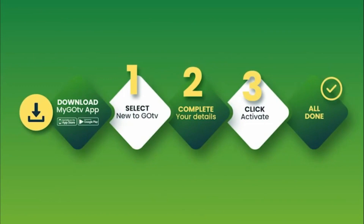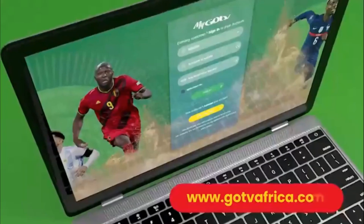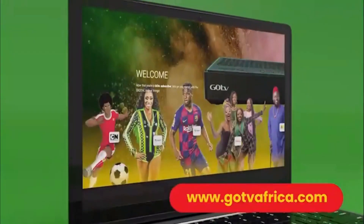Once you have downloaded the MyGoTV app, follow the easy steps. Remember to have your 10-digit IUC number handy — it is underneath your GoCoda. You can also visit gotviafrica.com for full details on how to activate your GoCoda.